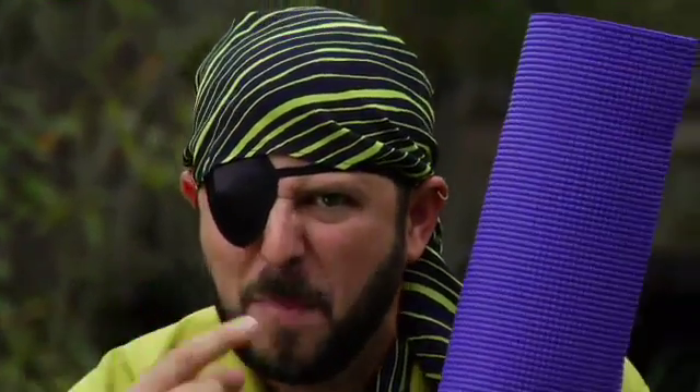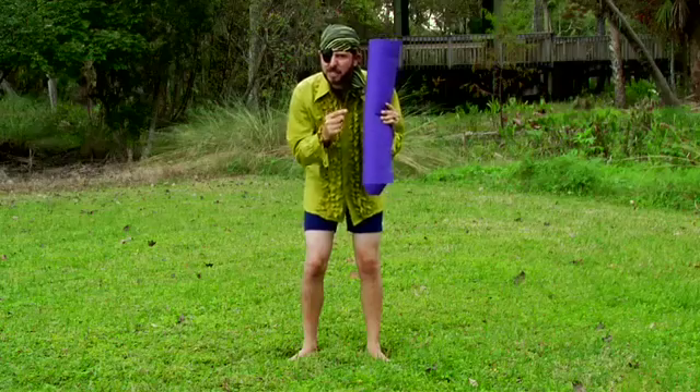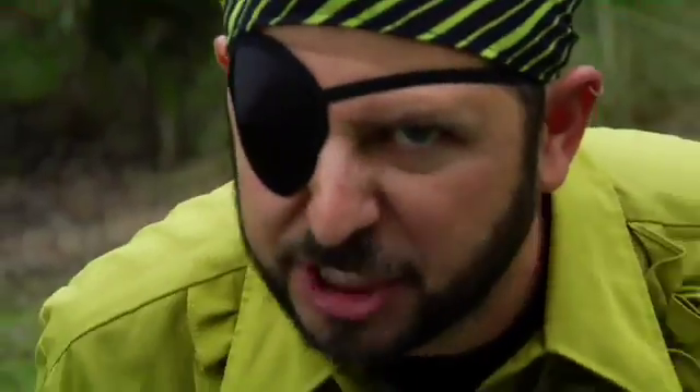Every good pirate knows to find his treasure he needs his map. But an out-of-shape pirate needs his mat. This is the mat to help you discover your inner booty. Now for the exercises, matey.